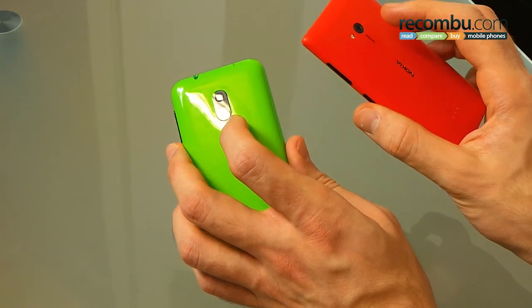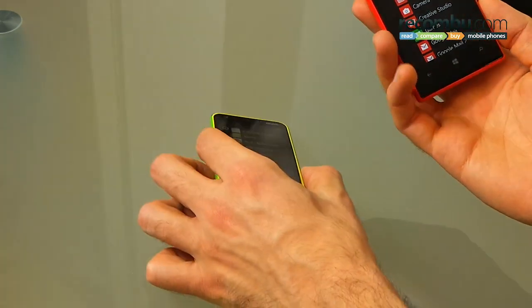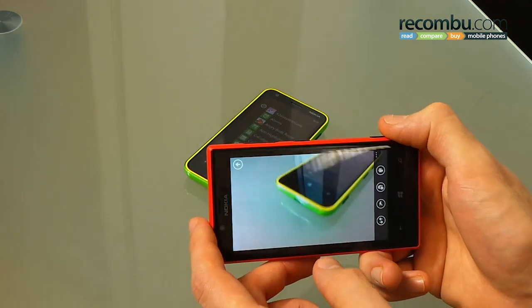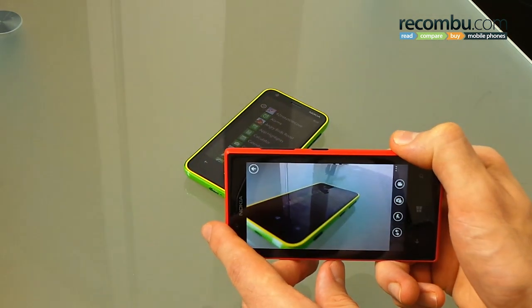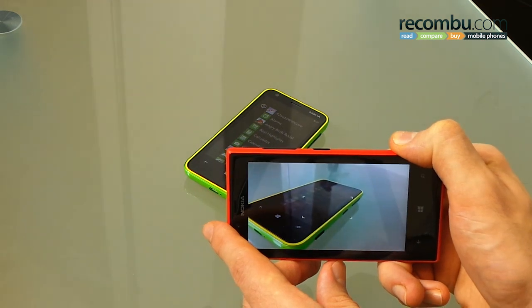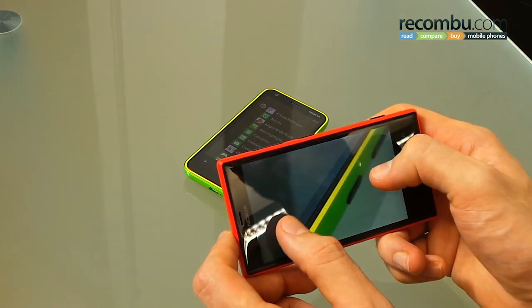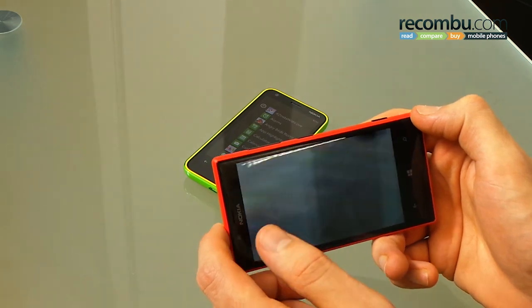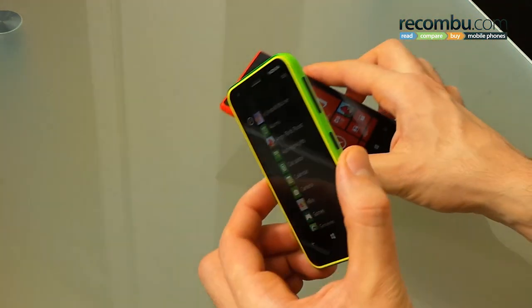The cameras — as we said, 6.7 megapixel Carl Zeiss optics on the Lumia 720. We can take a quick picture to give you an idea of the performance. We can see the two-stage camera button in action immediately — use the focus assist lamp to pull focus. The focus locks pretty quickly. You can take a shot really easily, and there you go. The real forte of this camera, thanks to the f1.9 aperture, is low-light performance.